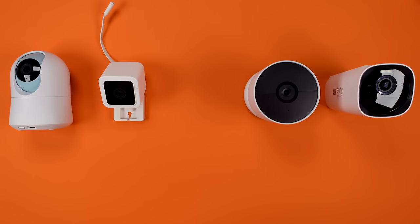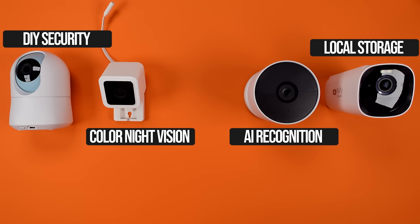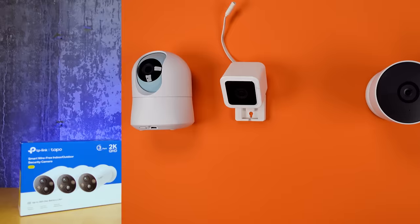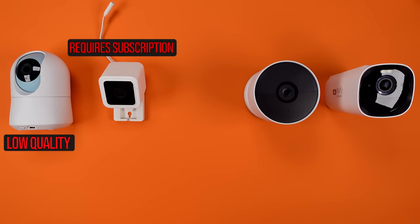There are thousands of smart home security cameras available today and far too often we're sold based on one or two supposedly strong features. Words like AI recognition, color night vision, and local storage fill sales pages with things that get us to buy. And when I review cameras like that, I'll often find a major gap, or I'll find the need for a subscription, or I'll find an issue with installation.